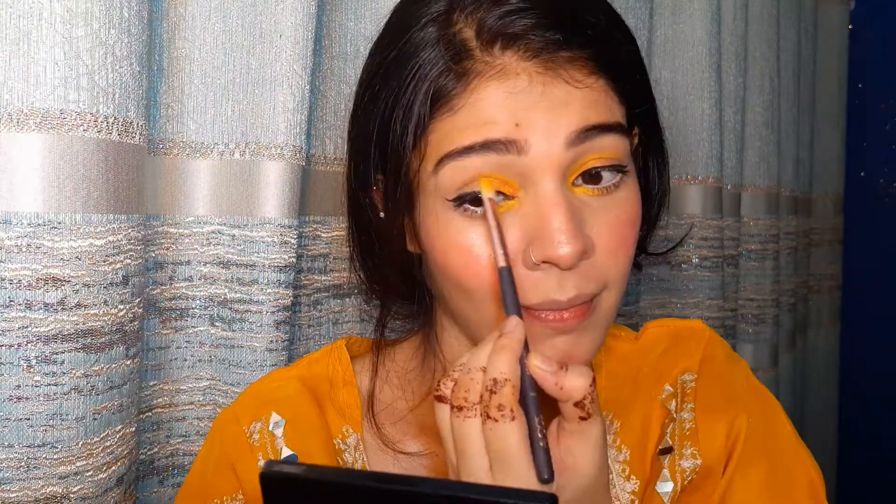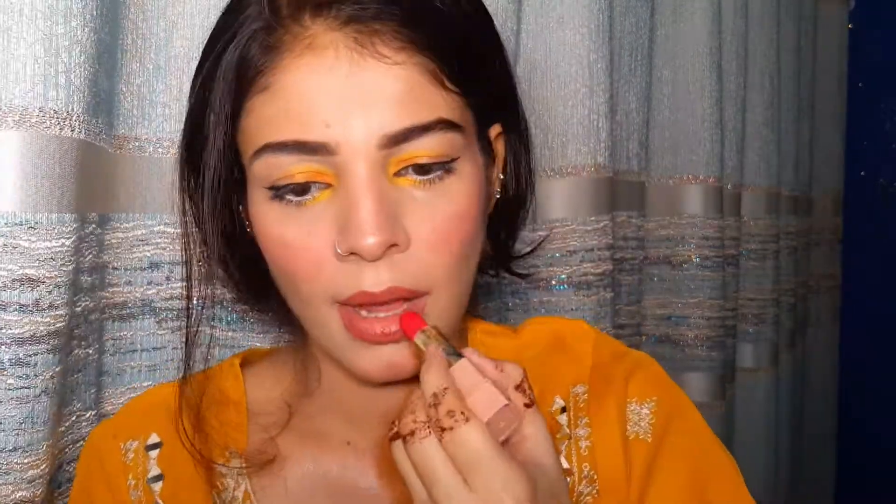My lips will be a light pink tone. I applied a brownish lip liner — not red — and then a pink lipstick over it. The overall lip color is a soft pink with a brownish liner underneath.